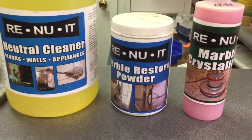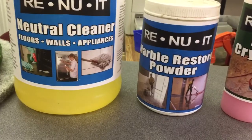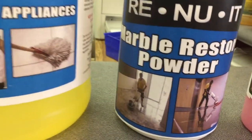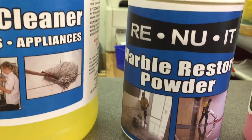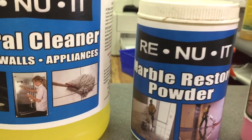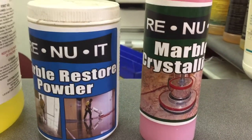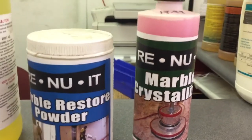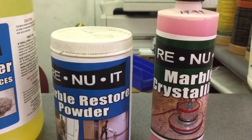Let's talk about marble, granite, and stone — that would be like travertine and terrazzo. If you have old flooring that is marble, travertine, granite, or terrazzo, and it's just beat up and you want to bring it back to life, the first thing you would do is clean it.